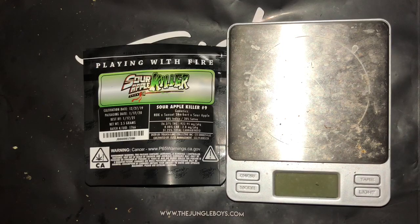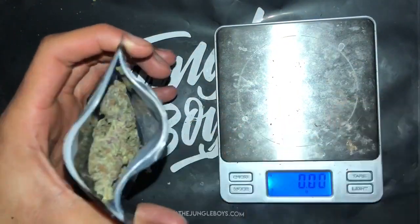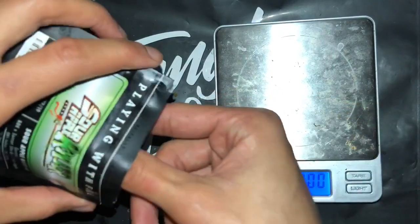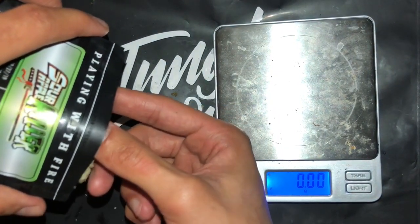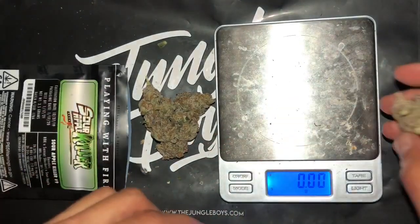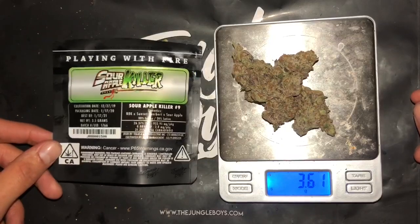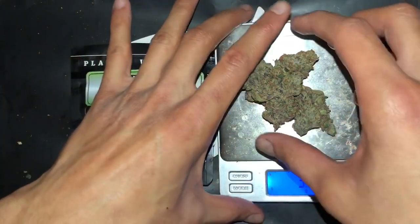All righty then, since you guys seen how she looks chilling at home, let's finally see how she looks when she comes out. Let's get that scale on — nice and ready, haven't touched this yet. Let's get it out the bag. Seems like they're all stuck together — oh, now they're breaking apart. All right, let's get it on here. Jungle Boys, shout out for throwing in 3.6 in a 3.5 bag — appreciate the love on that. Now let's get up close and personal with these nuggets.